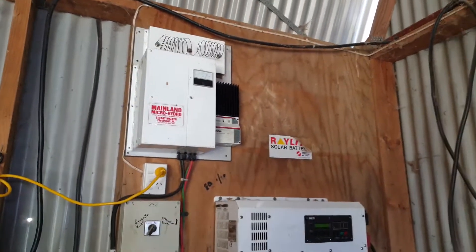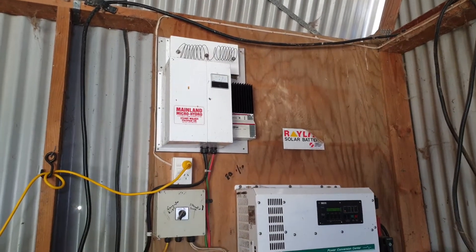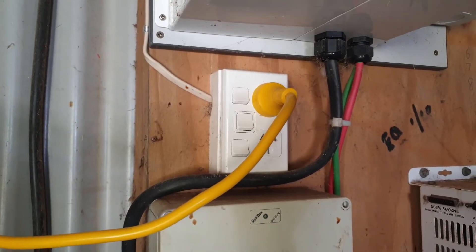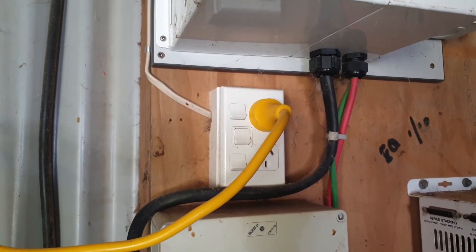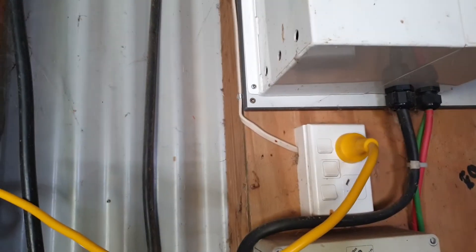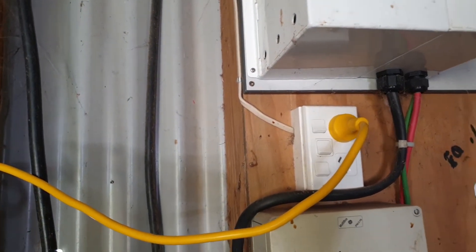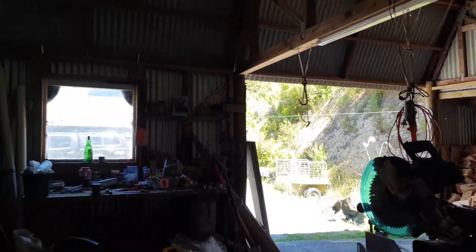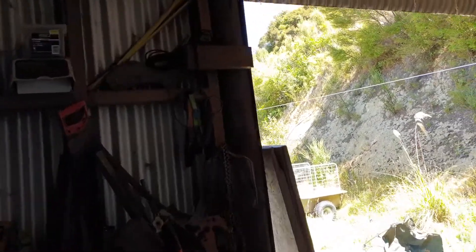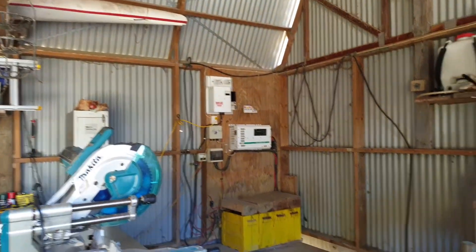In terms of the electrical work in here, you'll notice that this here is one double point — for some reason, that's the only power inside this entire shed. So I'd just like to run some lines for some lighting and put in a couple of other switches in this room. We'd like to put a switch by the door so we can turn the light on as we come into the shed, rather than have to walk all the way over to turn it on.